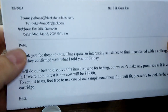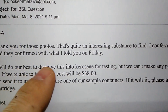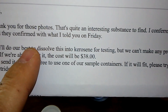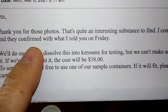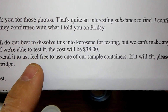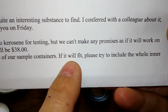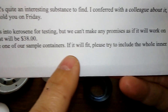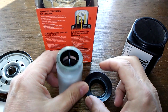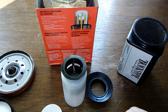They want me to send them the whole plastic piece — it's all sticky and gluey. Here's what they wrote: 'Thanks for the photos, interesting substance to find — I've heard about it from colleagues. It's $38 to send it to us. Feel free to use one of our sample containers if it will fit, and please try to include the whole inner cartridge.' So I'm going to try to get it all in there and send it that way.